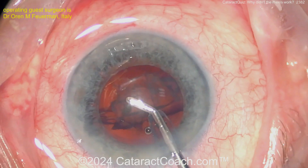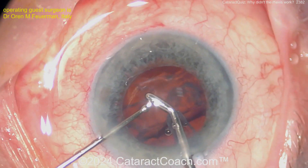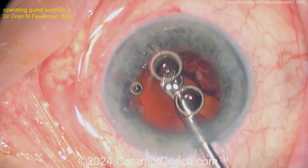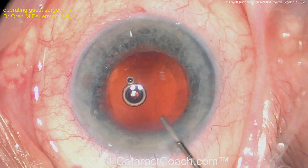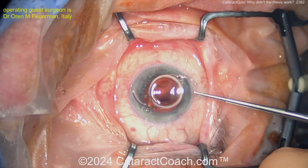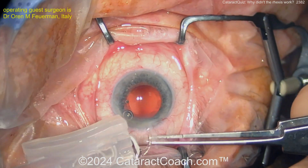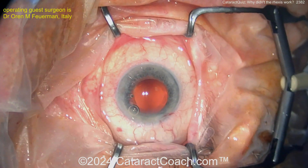So again, this is a doubling of the anterior lens capsule. We've featured a similar video before on cataract coach. The beauty of what we do on cataract coach is you can see this unusual case and put it into your mind's library of surgical knowledge — so if you ever encounter a case like this, you'll say, 'I saw a video about this, I know exactly what this is.'